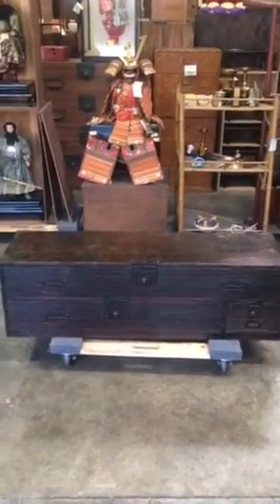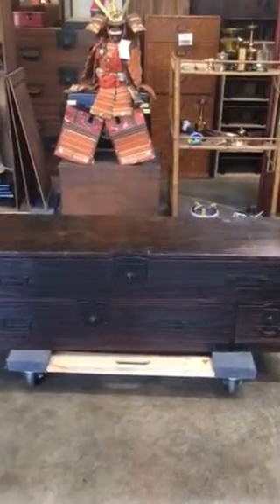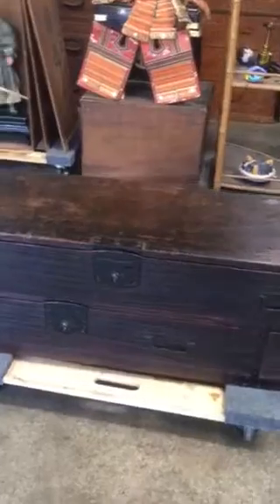It was made out of 100% polonia wood, known in Japanese as kirinoki, with its original finish which used a white lacquer technique.